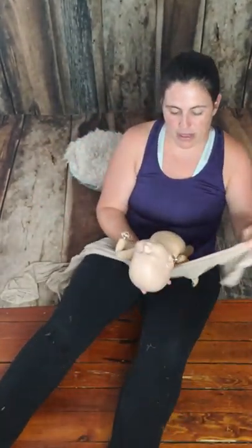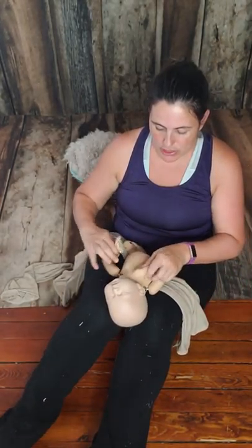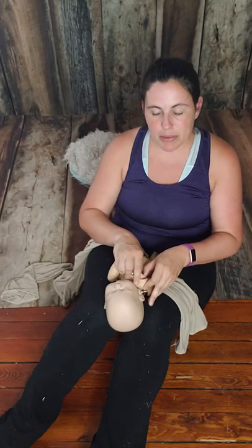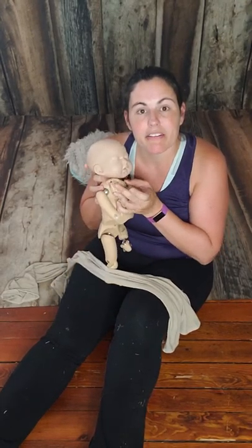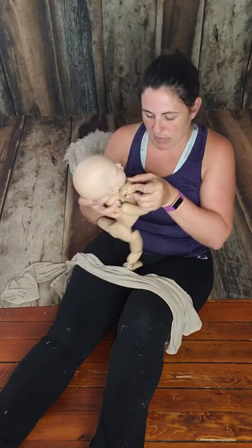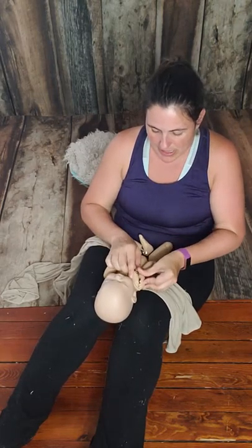You can shop the Emery Wrap and all of our props at thepostnewbornshop.com. So I put her arms up like this — I keep them out of the wrap. I like hands out of the wrap, so I pose her arms up like this.